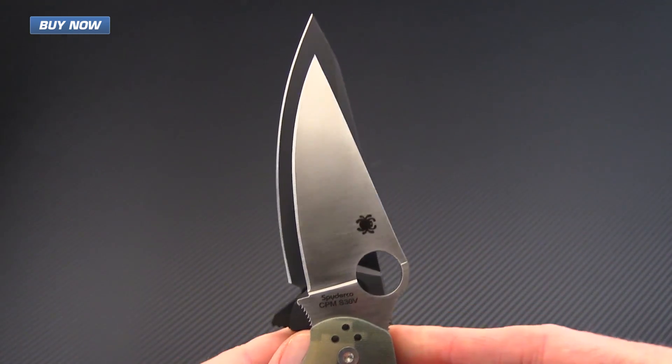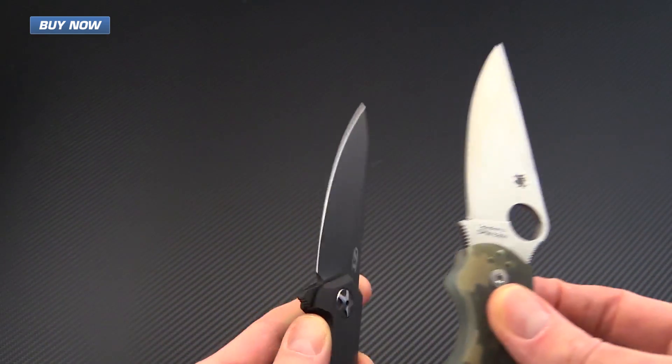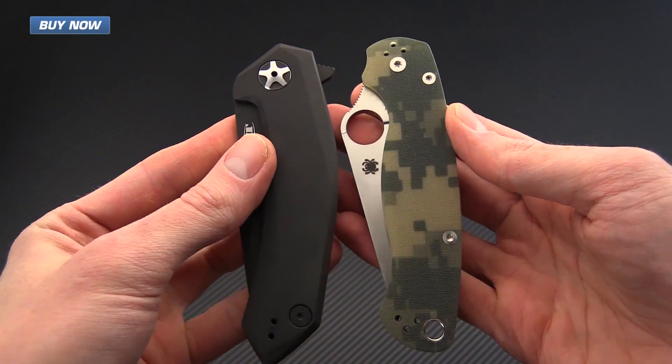What you're going to see here is that the 0095 has quite a bit more blade length in comparison to the Spyderco Paramilitary II.